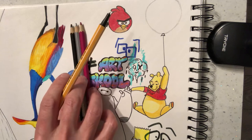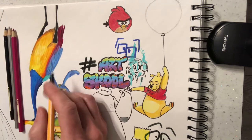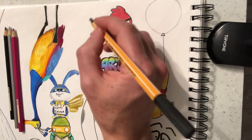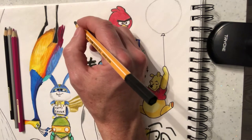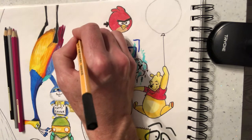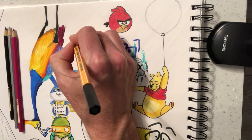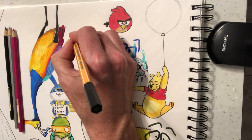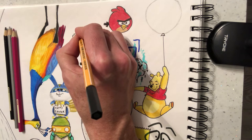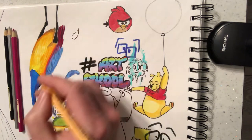I'm going to do this with a pencil crayon, just because I want a bit more control. But you'd probably do it with a mix of pencil crayon and felt tip. So the first thing I want to do is just locate where my eyes and ears are going to be. I'm going to bring the eyes in here, and curve this around. It's going to be quite jagged.